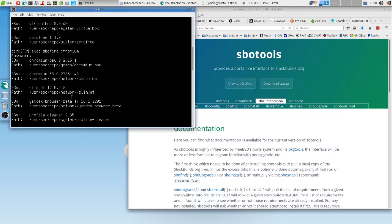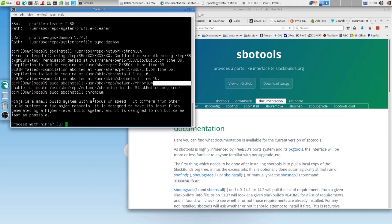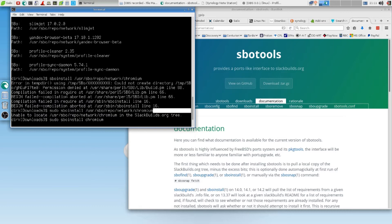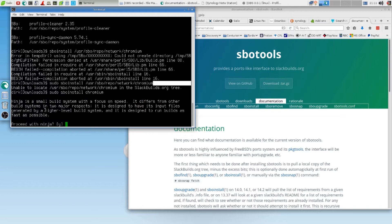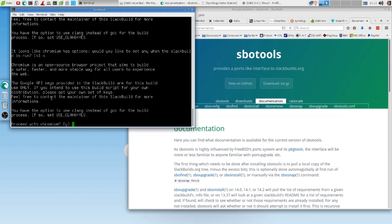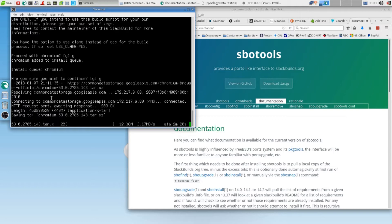Is that what we had here? Chromium BSU, SlimJet. I can't say — proceed with Ninja? I'm not too sure. Because Ninja is not showing... or is it showing here? Profile Sync Daemon — this could be it. A small build system with a focus on speed. I don't want that. I will just say no. It looks like Chromium has options — would you like to set them? No. Proceed with Chromium. Yeah. Are you sure? Yeah. I might have to still install Ninja then, later. That could have been a dependency, but I was afraid I'd get tons of things installed I didn't want.